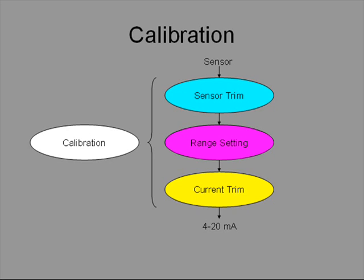Fieldbus devices do not have 4 to 20 mA output, so current trim is not applicable. And in many applications, range is not set in the transmitter either. Sensor trim is applicable to all transmitters.